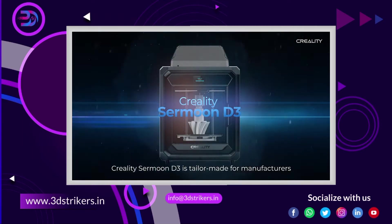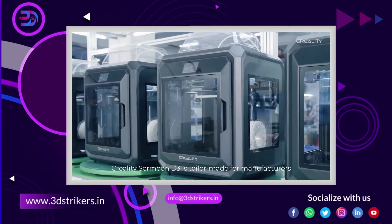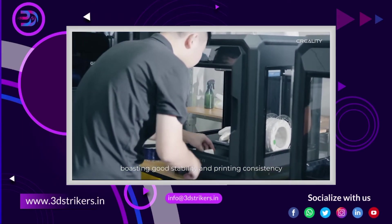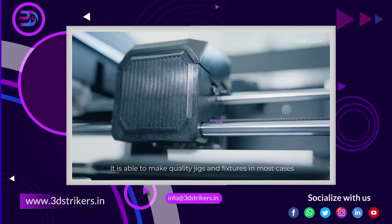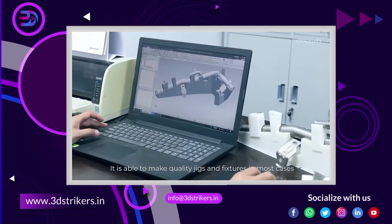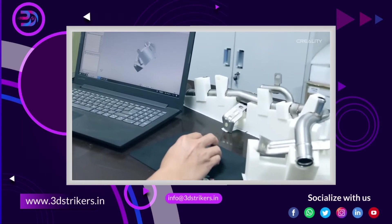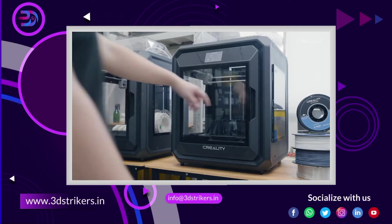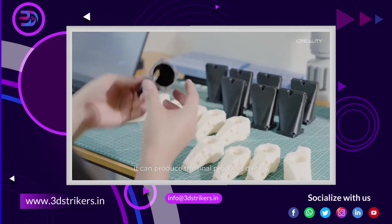Creality SerMoon D3 is tailor-made for manufacturers, boasting good stability and printing consistency. It is able to make quality checks and fixtures in most cases. For small batch orders common for small and micro companies, it can produce the final products directly.